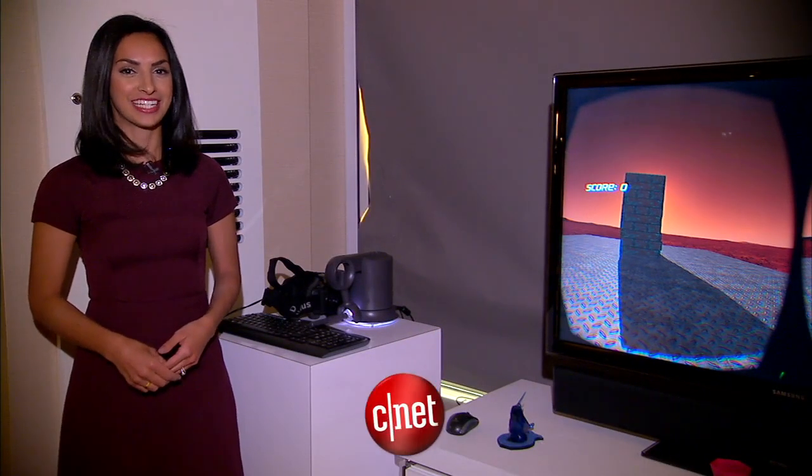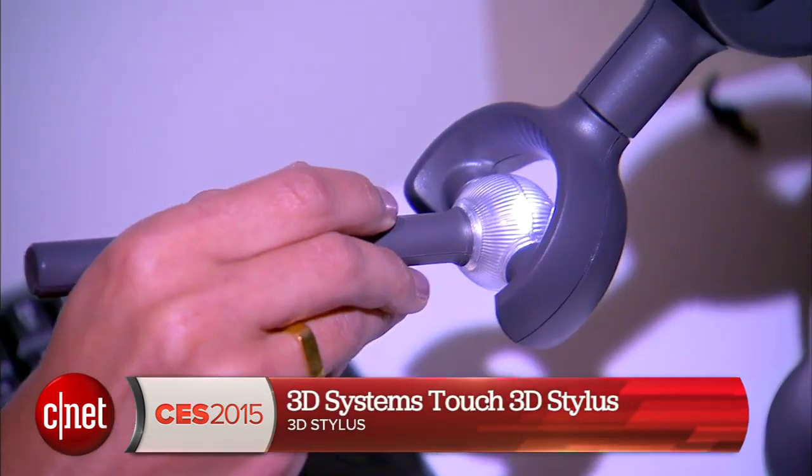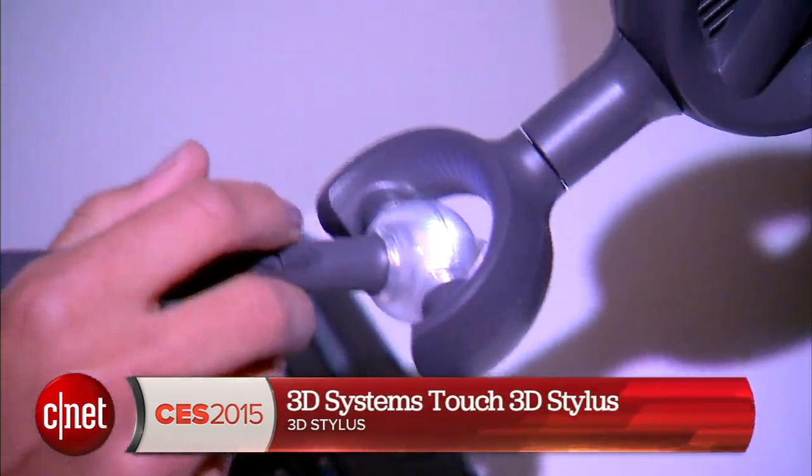Hey guys, I'm Sharon Probst for CNET.com at CES 2015, checking out the 3D Systems Touch 3D Stylus.